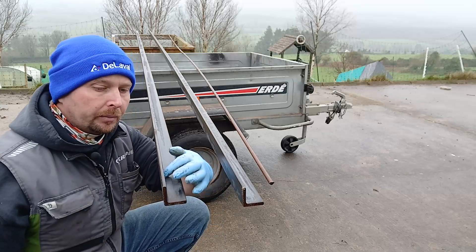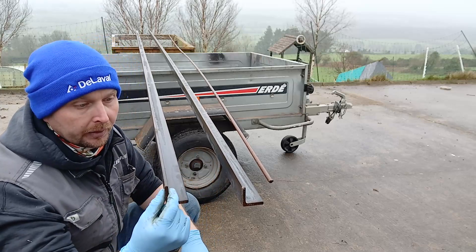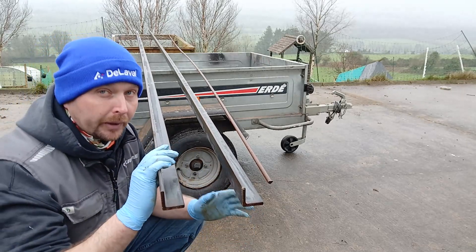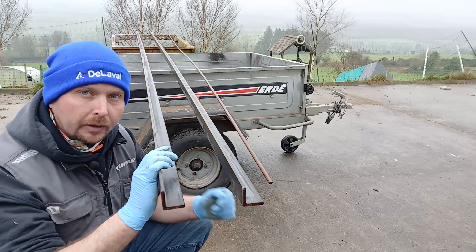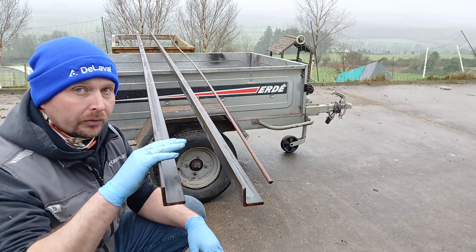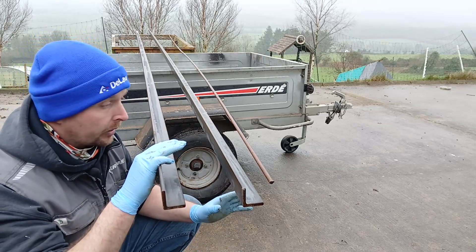For the frame I'm using 40mm by 40mm angle steel, 5mm thick, so it's pretty strong stuff. I've got 12 metres of it in total, but I'm right up against the clock because today is the only dry afternoon I'm going to have. Tomorrow's meant to be a complete washout, so I have to get this frame cut and welded up before the rain starts.